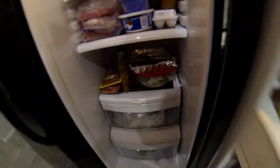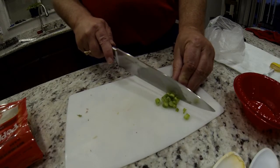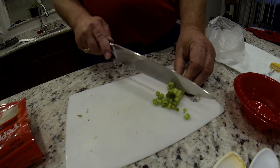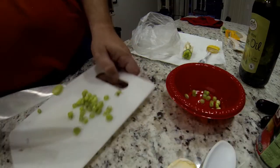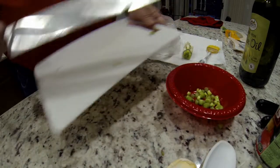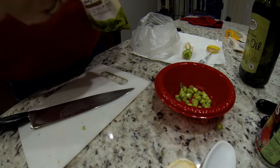I keep the asparagus refrigerated before I use them. Now I'm going to cut up some green onion tips for my potatoes later, and I'm going to add a different type of bacon bits. I put it all in a bowl and set it aside to use later.